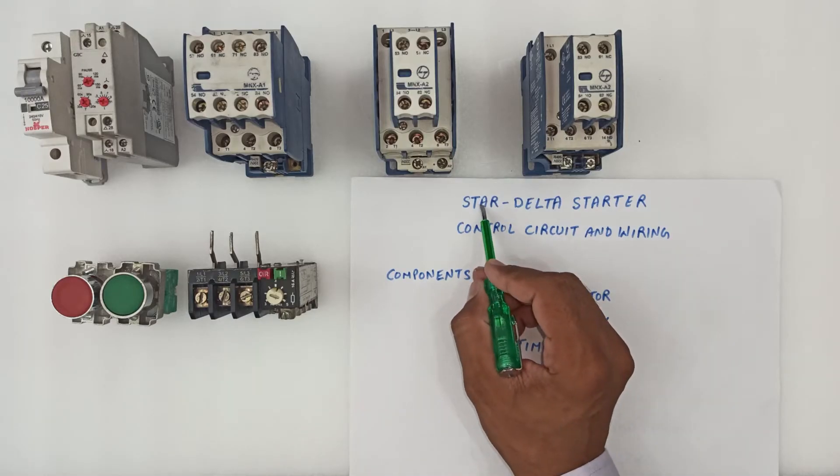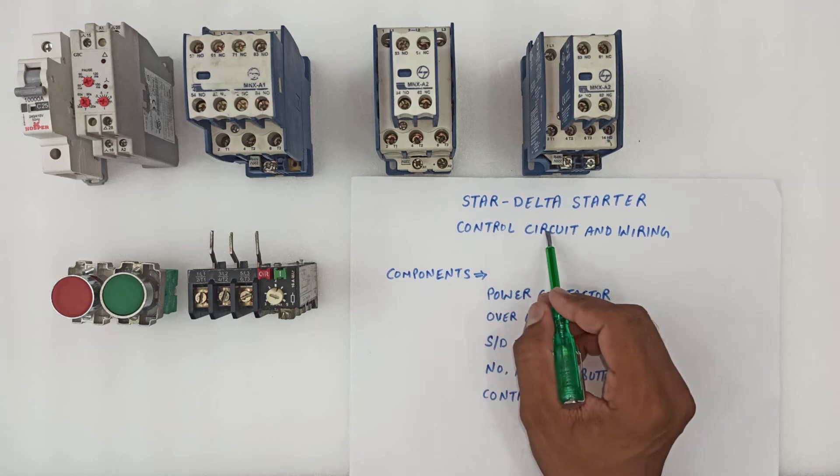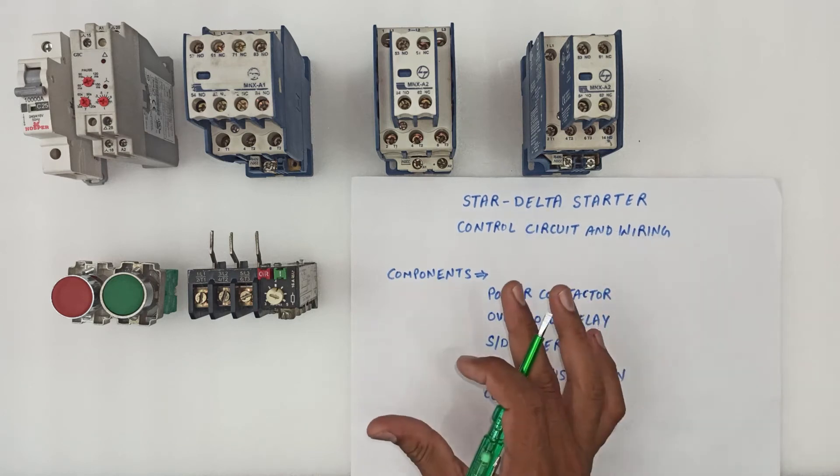Hi and welcome to eDraw Max. In this video we will learn about the star-delta starter control circuit and its wiring.